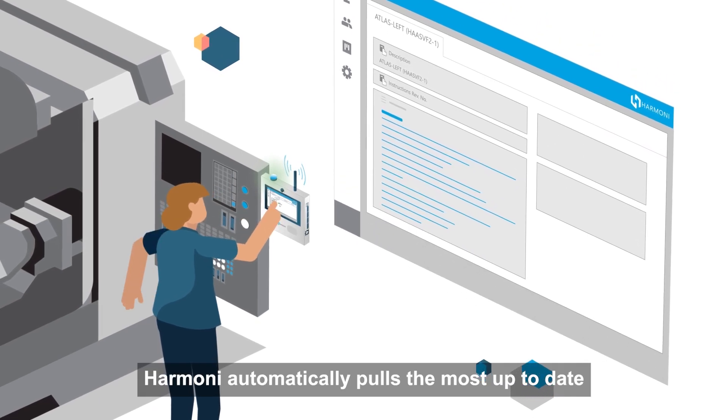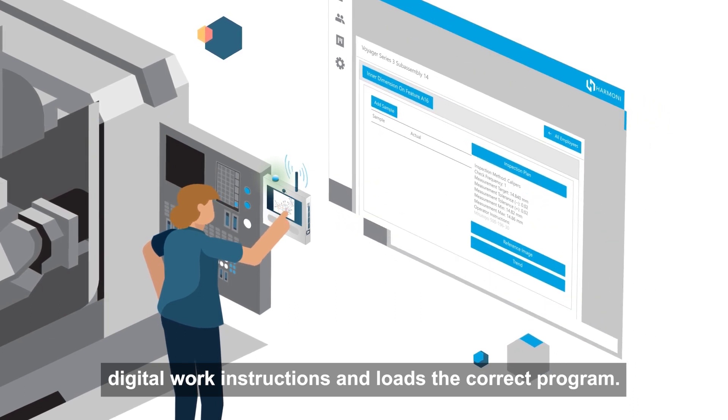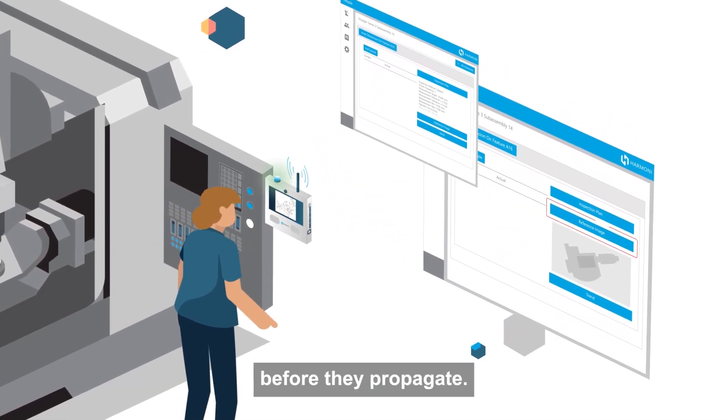Harmony automatically pulls the most up-to-date digital work instructions and loads the correct program. And with digital check sheets, Harmony can track and identify mistakes before they propagate.